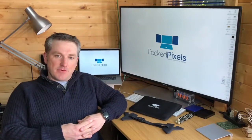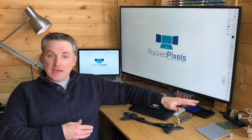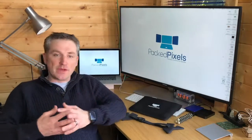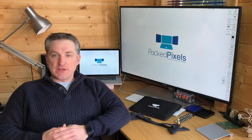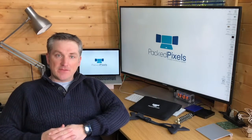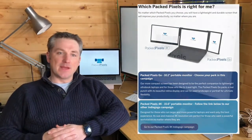Both models are designed for life on the road. Every PackPixels comes with a carry case, laptop mounting brackets, a flex desk stand, and all the connection cables you need. As we're launching two models, we're running two Indiegogo campaigns — this campaign is for the PackPixels Go. If the PackPixels 4K is right for you, there is a link in the story below.